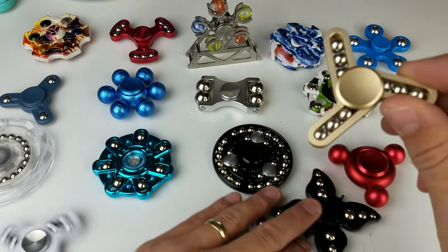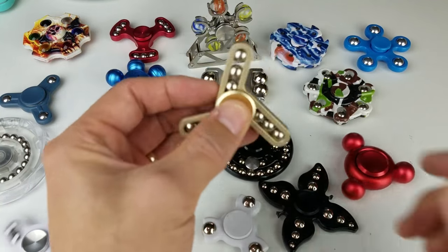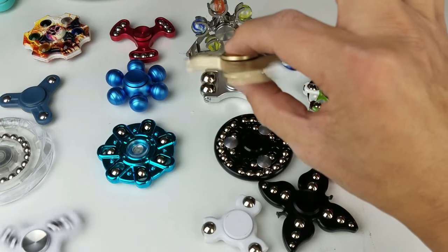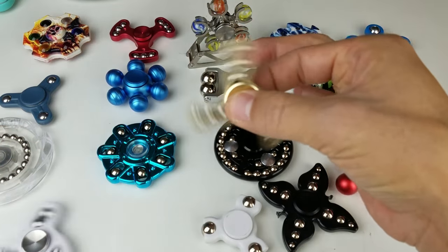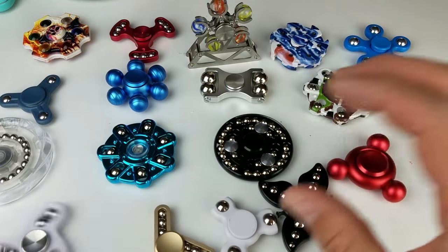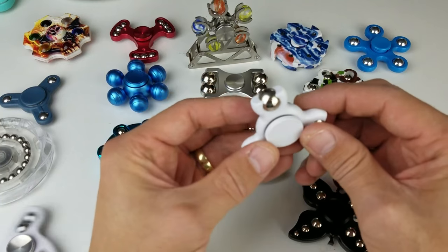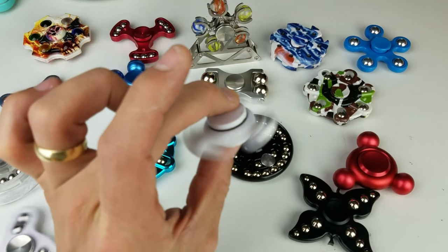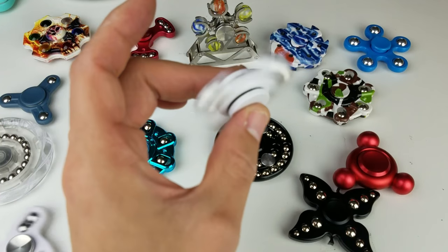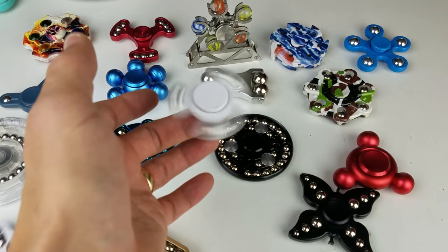Got another one here — a little jiggle on these bad boys too. This one is quite nice; I definitely like the ones that have balls that jiggle. And we've got another one here, just a small one, a little tiny one.